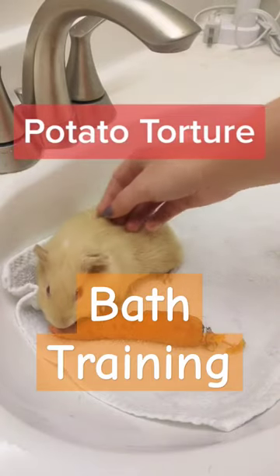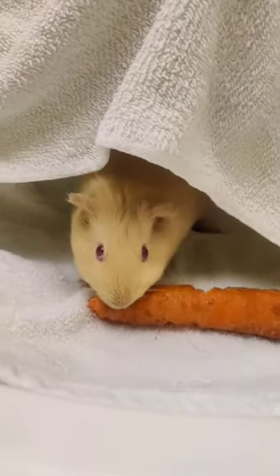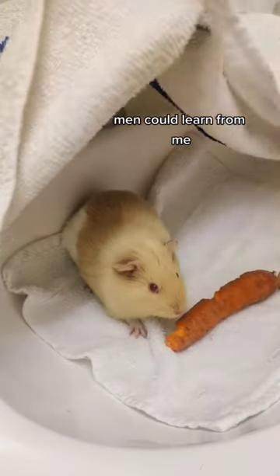Teaching my baby potato that baths are not scary. I started out with her just in the sink with no water running or anything. She didn't like being so exposed, so I made her a little towel fort, and that seemed to help.